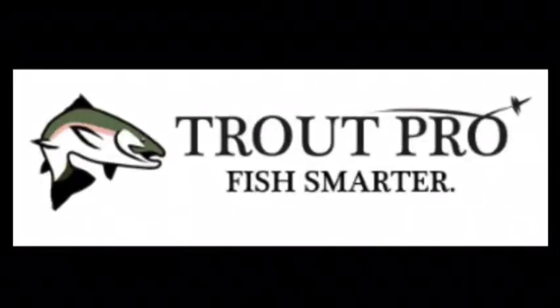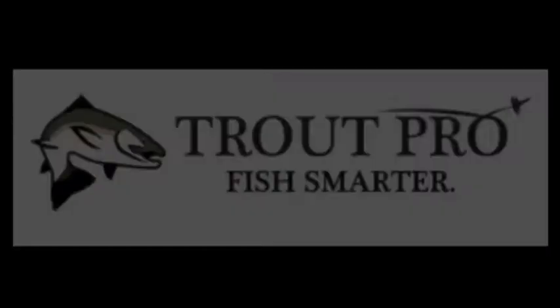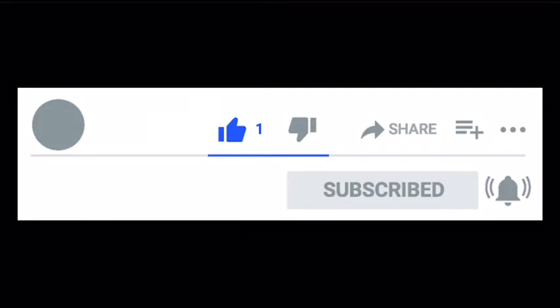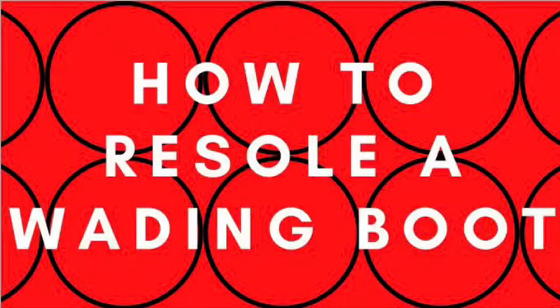If this is your first time watching one of our videos, welcome to the family. I'm Emma, and I work here at Trout Pro. Before we go any further, make sure to subscribe to our YouTube channel and follow us on Instagram, Facebook, and Twitter to keep up with all of the latest here at Trout Pro.